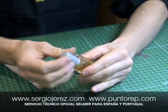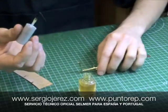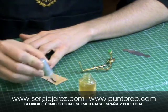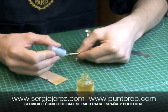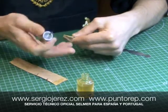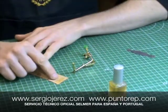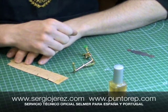Bien, una vez limpio procedemos a encolar el corcho. Para ello utilizamos pegamento de contacto, el cual vamos a aplicar en una de las caras del corcho una fina capa y, por supuesto, en la superficie donde va adherido. Como veis, pongo muy poco pegamento, simplemente una fina lámina. Lo importante del pegamento de contacto es que las dos caras, tanto la cara del corcho como la del mecanismo, tienen que estar secas para que adhieran.